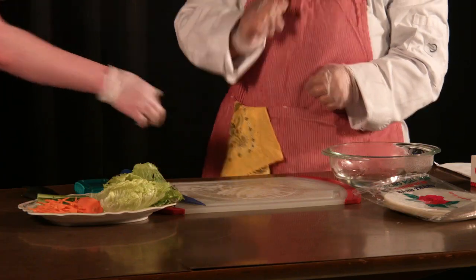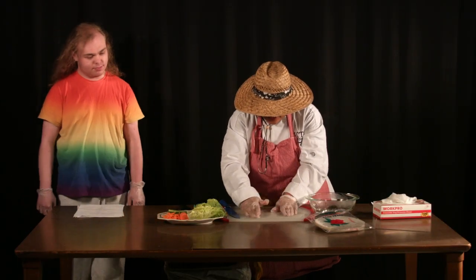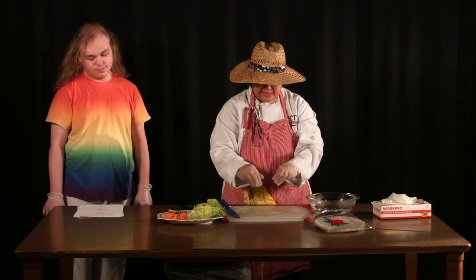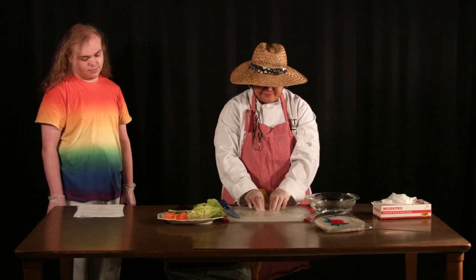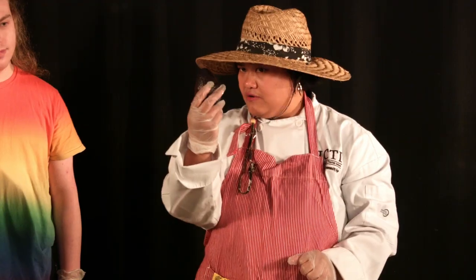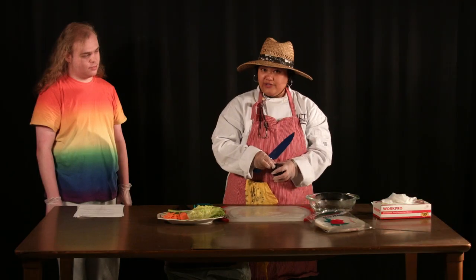Yeah, it's pretty soft. It's almost ready. Now, next step — you have to put everything, all the ingredients in here. So first, I'm going to cut this avocado open for a nice little decoration.